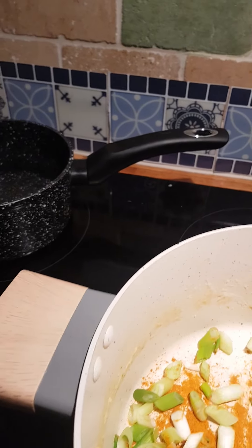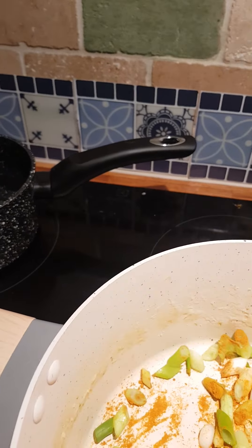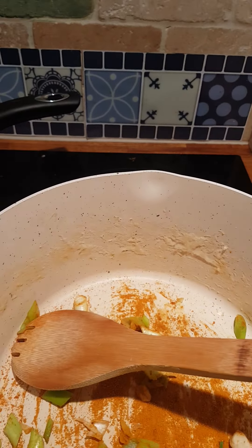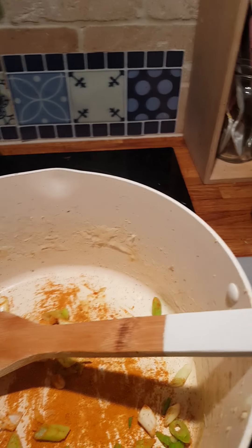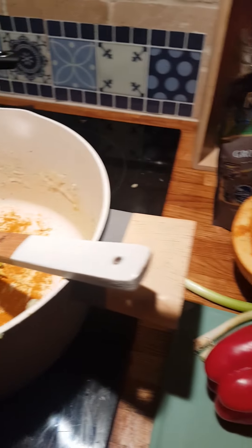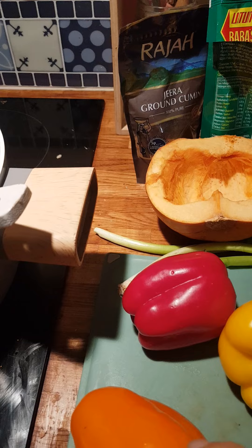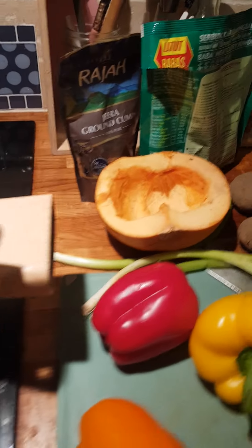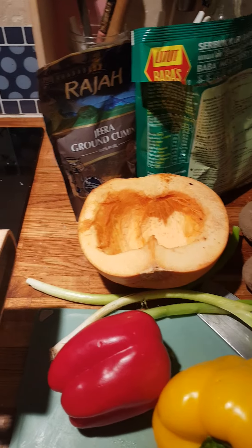I don't actually have any oil in this — this is just some dry spices. I'll just cook these real quick. I just chop these and you don't need to chop anything particularly fine. The good thing is if you chop them all about the same size, then they'll all cook at about the same time.